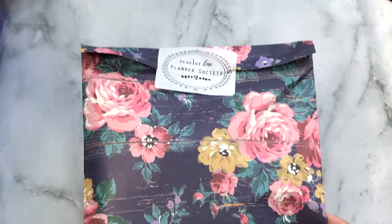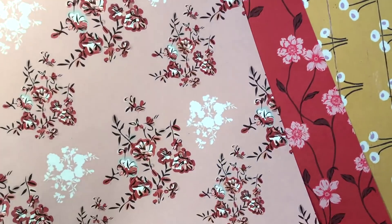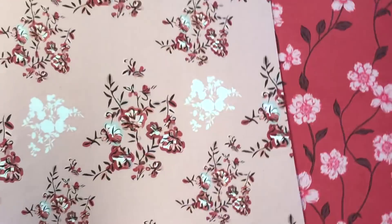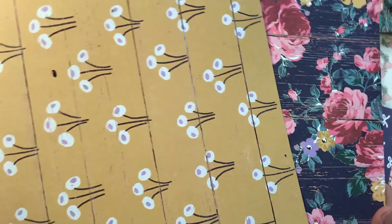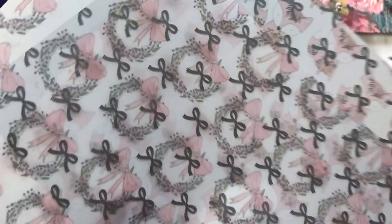Next we're going to dig into the main kit, starting off with the papers. These are all eight and a half by eleven — I can't get it all into the frame so I'm doing two at a time. This is the front and the back of this pattern — so so pretty gorgeous florals. I love these florals; I'm so in love with this navy blue, so gorgeous.